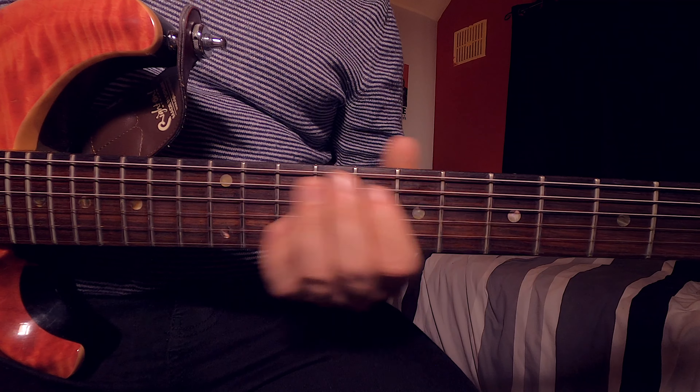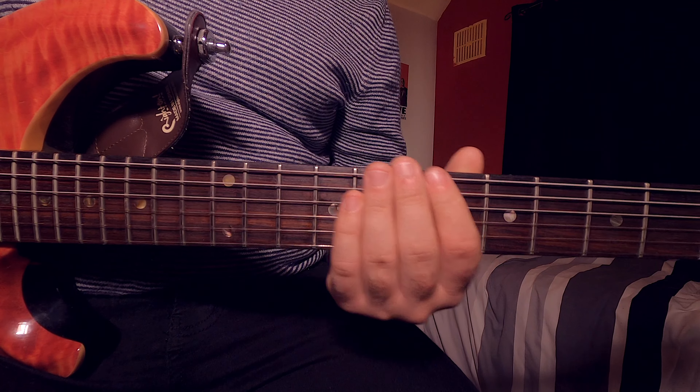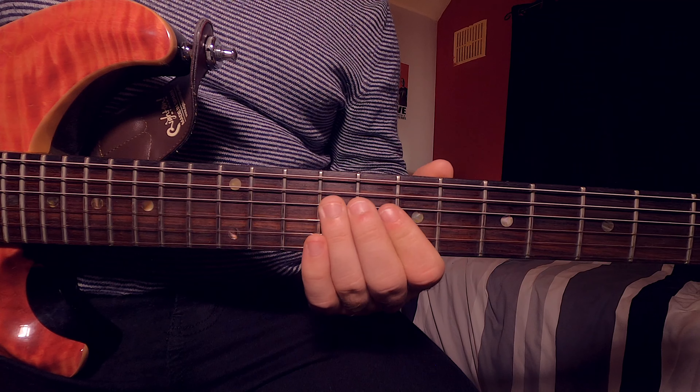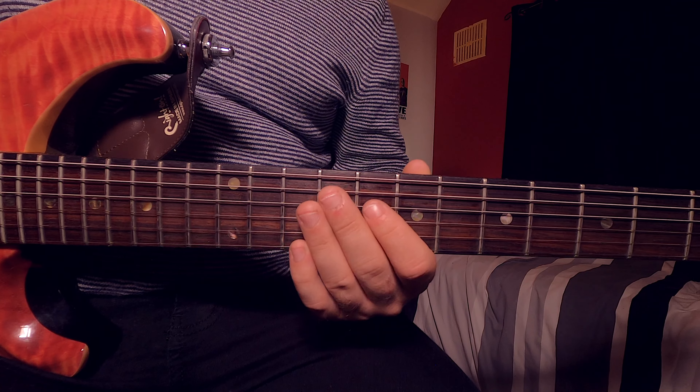Once you've learned these two parts and got them down, I recommend you look further into the chorus — I'm not going to teach the chorus in this lesson as it's quite quick with lots more changes. If you enjoyed this lesson, click the subscribe button then click the bell so you'll be notified each week when a new guitar lesson is uploaded.